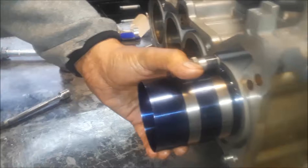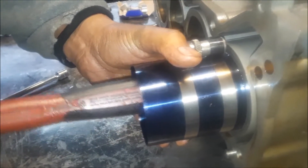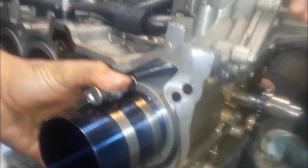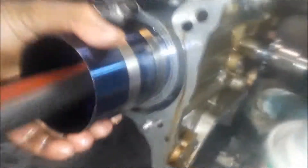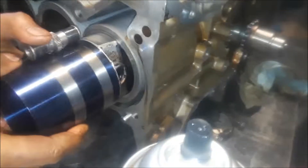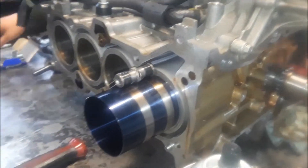Here we go. This is a trick we will not show anybody — that's how to do this. People will watch YouTube and learn how to do it. We do not want that. It's too tight, it's not even moving. Yes.